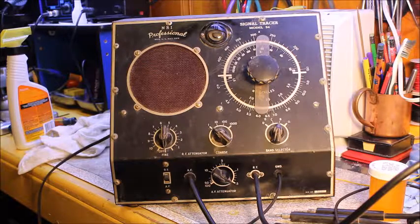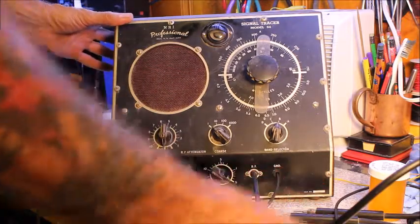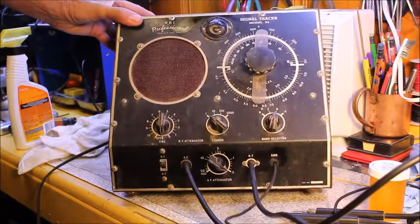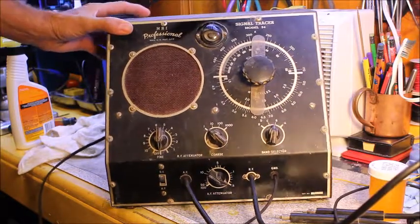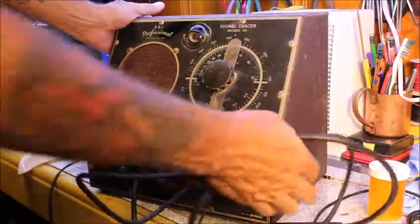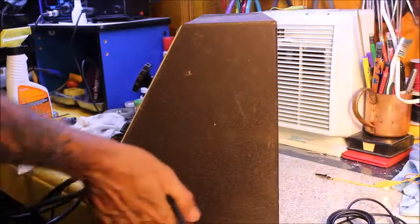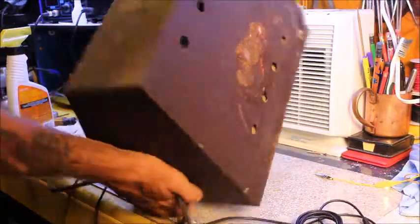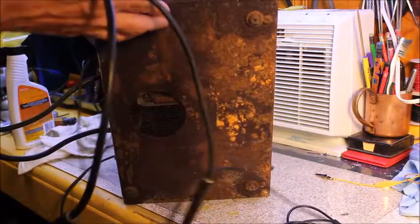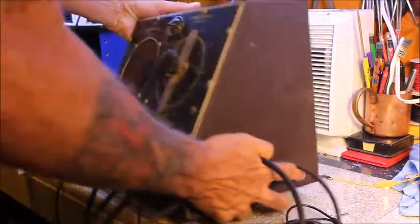Here we have a NRI-34 signal tracer. I got this off of eBay for I think like $10 or $11 — I got a good deal on it. As you can see, I did wipe it off a bit; it was really, really filthy. It really isn't in good condition. As you can see, the cabinet is all rusted. So what we want to do is try to restore or refurbish it and get it working again.